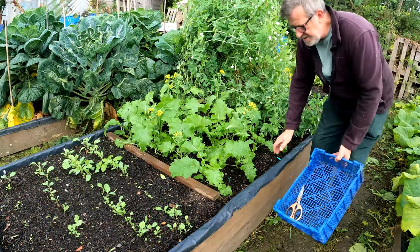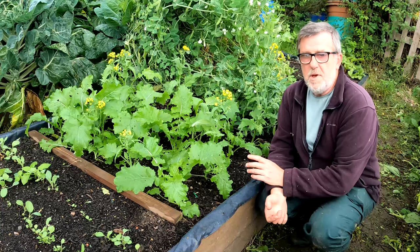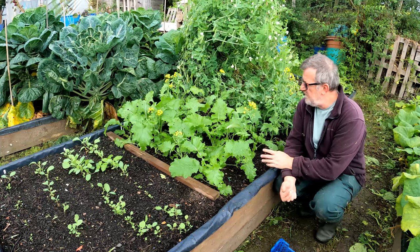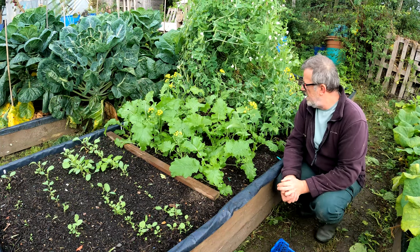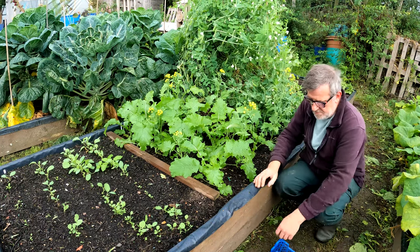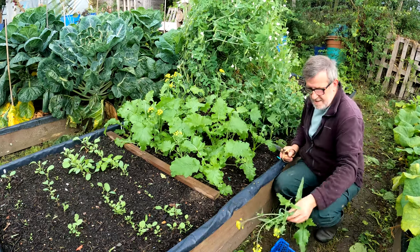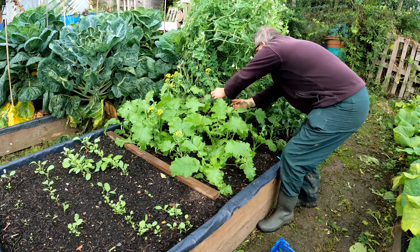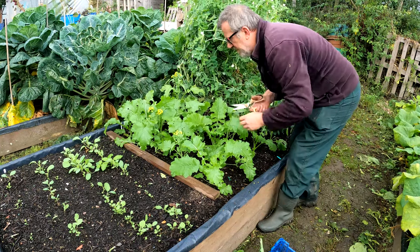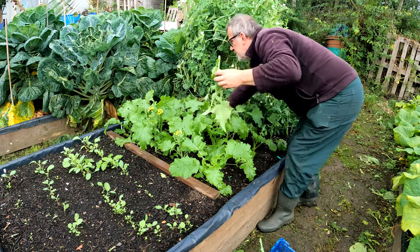This is broccoli rabe — you normally see it touted as a 60-day crop, which in all fairness it is. But this was one that was new to me: it's broccoletto quarantino riccia, and it purports to be a 45-day crop. We're at 51 days now and you can see we've got stuff we can harvest. At 45 days there were two stems already. All I'm going to do is just cut them down like so — these will get lightly steamed. We're having a roast chicken today so this will go lovely with that.